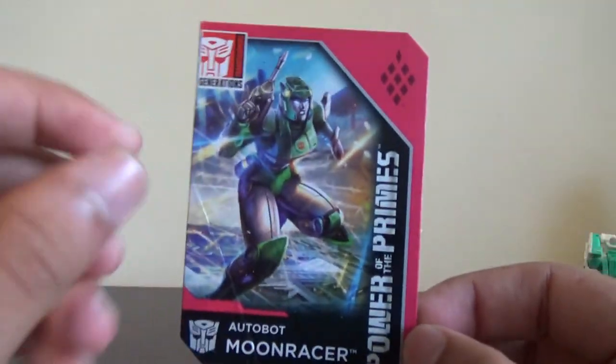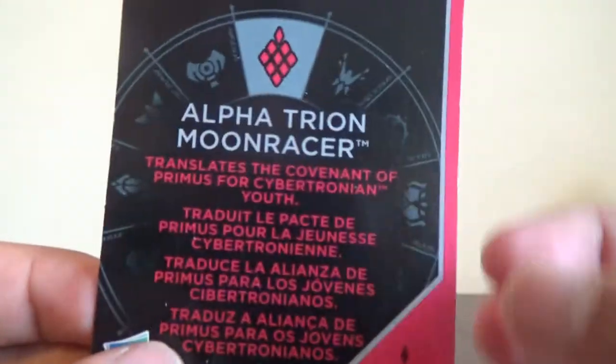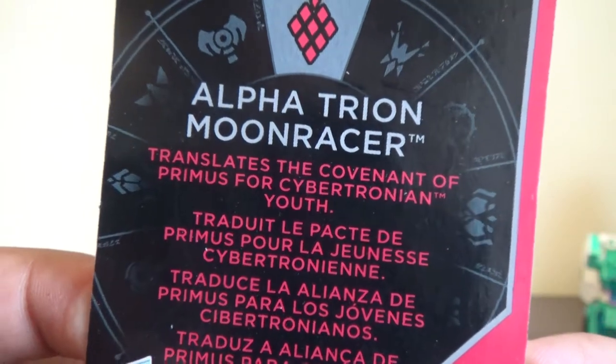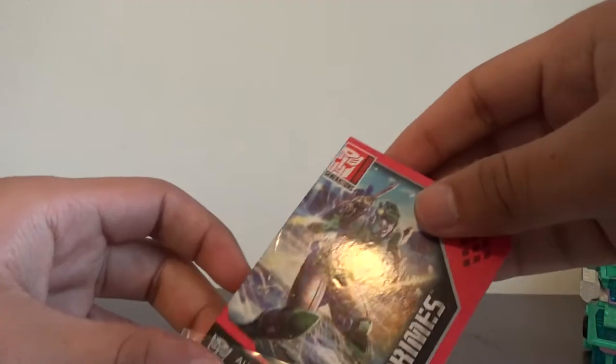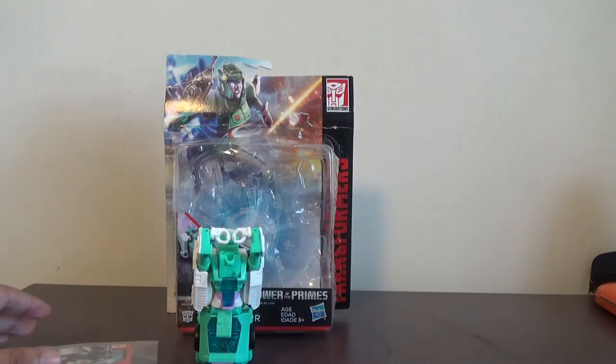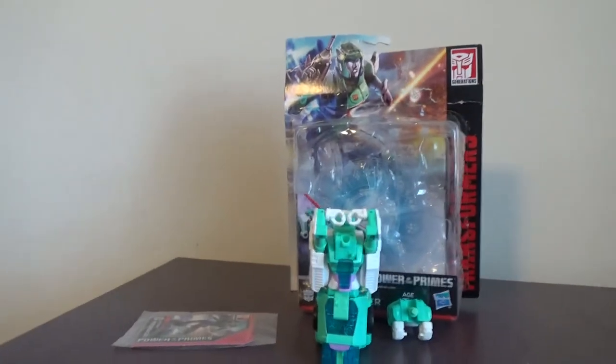Here's the collector's card that comes with the figure — it has the symbol of the recommended Prime and the same kind of art. The recommended combination is Alpha Trion with Moon Racer, and it says what she does — that she is dedicated to covering Cybertron and its youth. There's the symbol again, Power of the Primes Transformers. And that's it for this review — thank you for watching! Don't forget to like and share if you enjoyed it, and subscribe if you haven't already. Goodbye, and I'll see you next time.